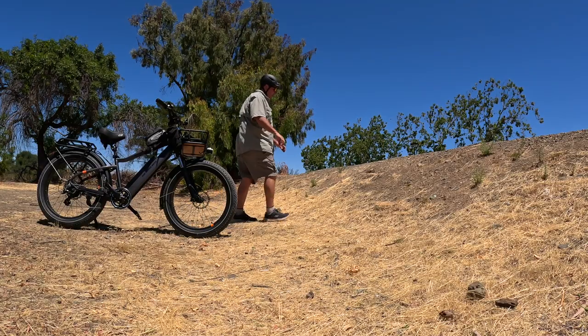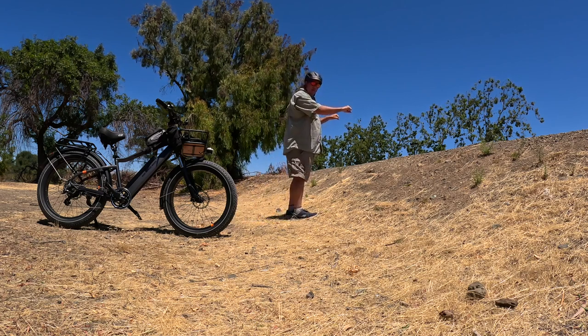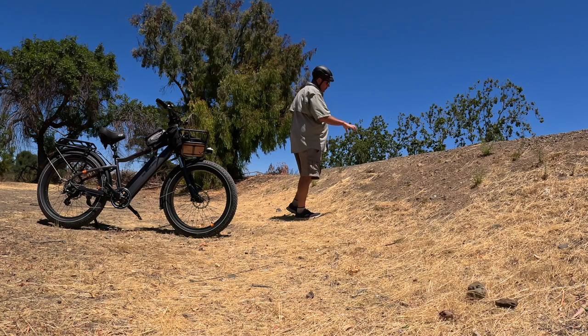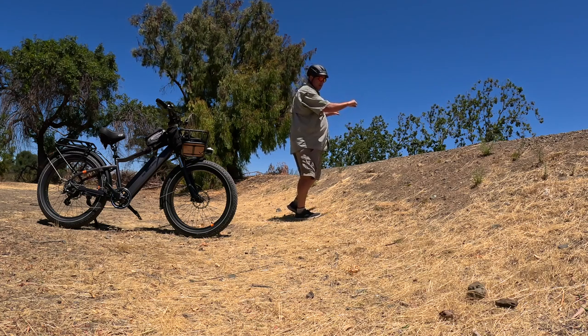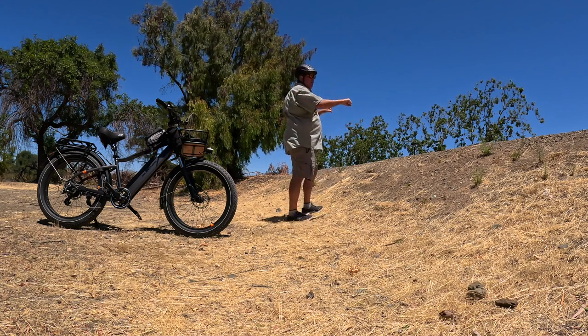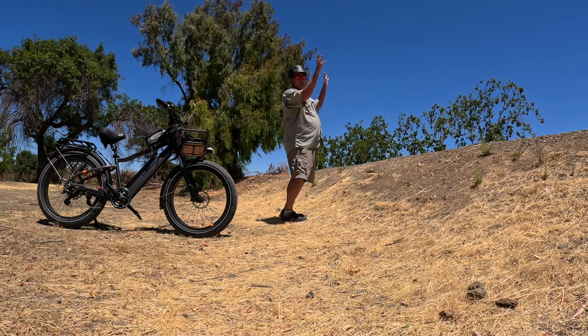I got the bike to right about here and it stopped. Sitting on the seat, I couldn't reach the ground on either side. So what did I do? I grabbed both brakes, but in doing so I went forward, then my feet slipped back, and I started going backwards. The bike just went up, and right about here I let go. The bike went over to the side and I tumbled backwards, went straight down and hit my head — I went down like a board and hit the back of my head pretty hard.